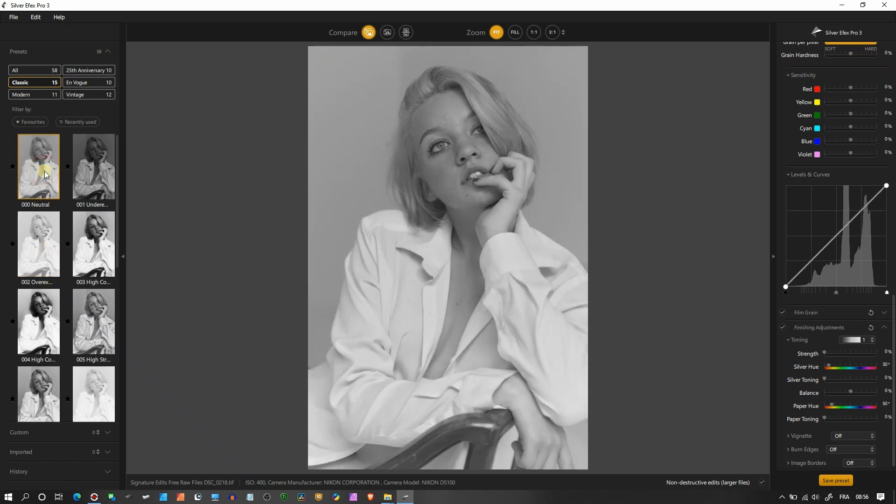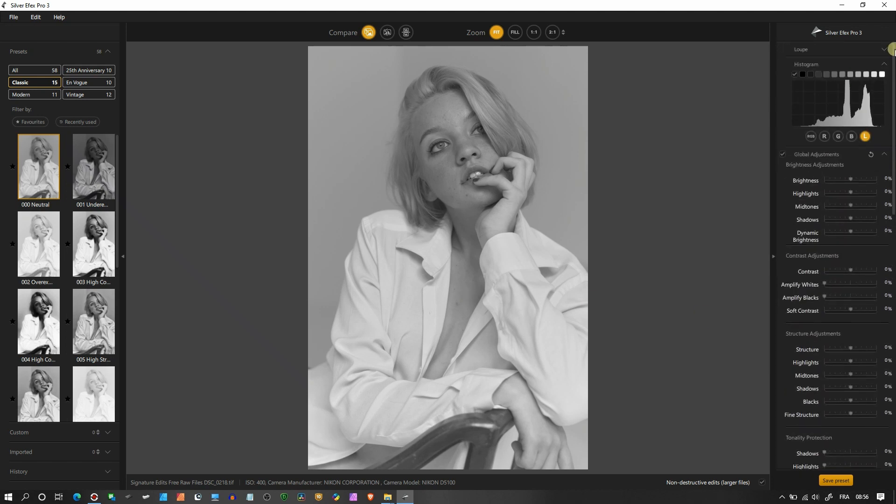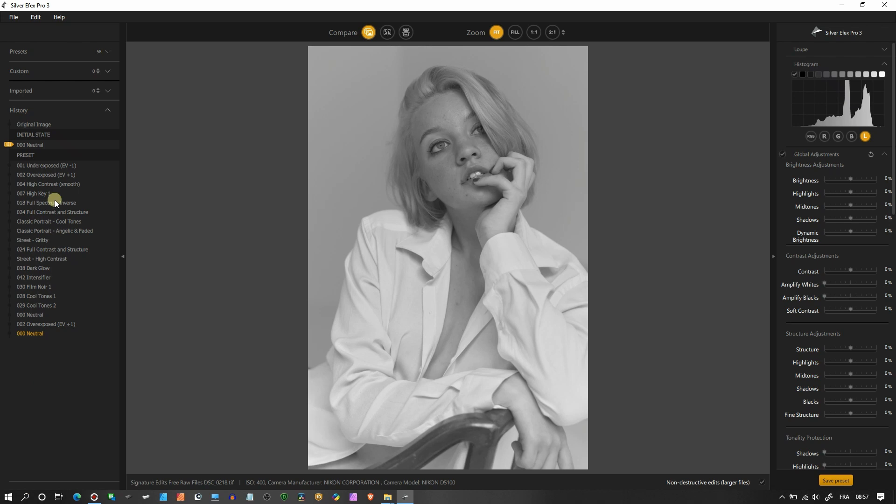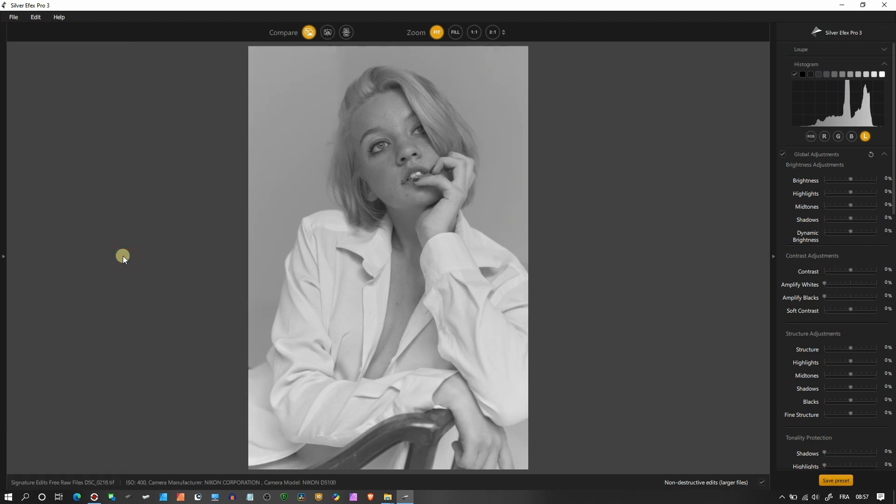I'm going to start from the Neutral — that looks perfect. Now I'll go to the top and explain exactly how the interface works. At the bottom you have Custom — this is where you save your own personal look, or import one if you're sharing presets with somebody. You also have a History panel showing every single action, so you can go back and forth. I'm going back to the beginning Neutral and then closing the panel to have extra room.